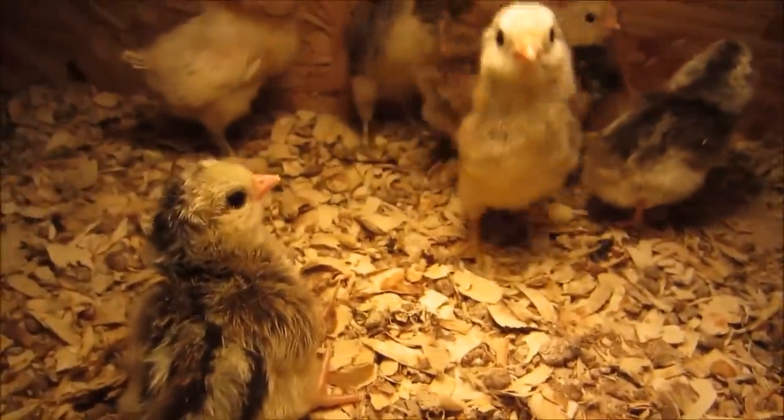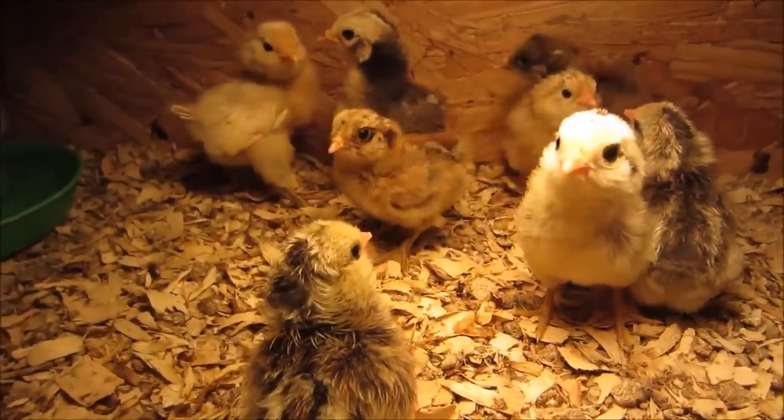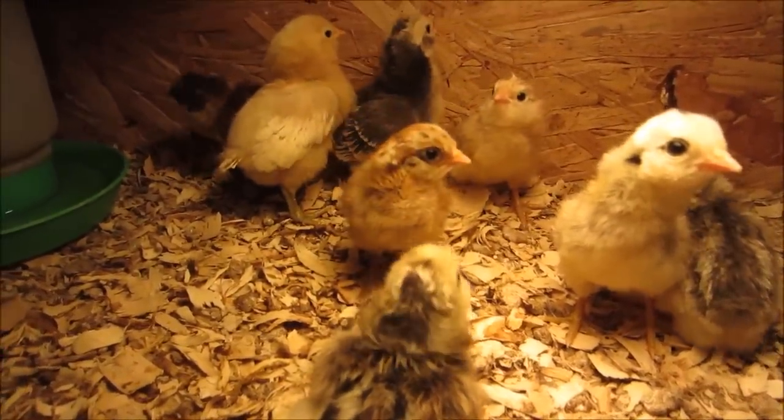Today I'm going to share how I increased my rate of successful hatching using a patented process, as well as my experiences so far incubating in the winter.